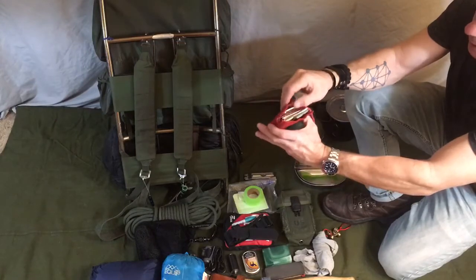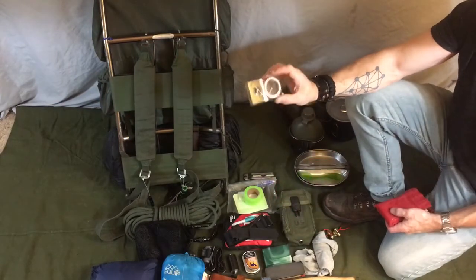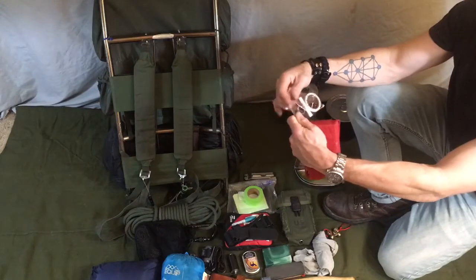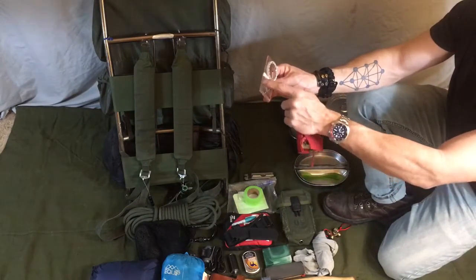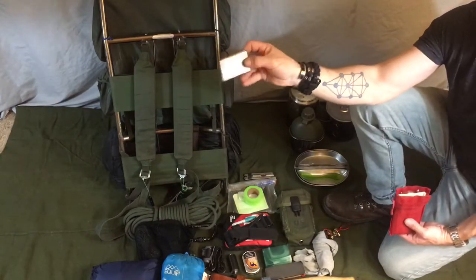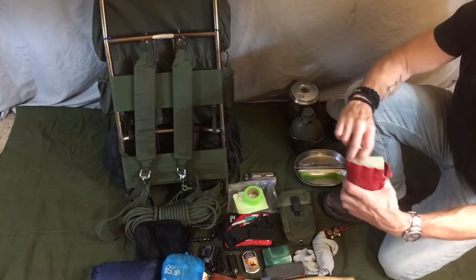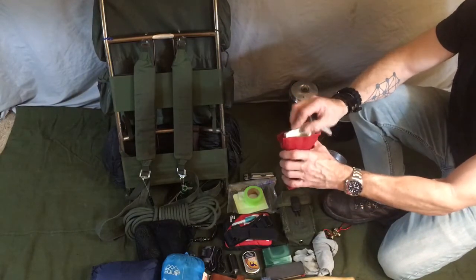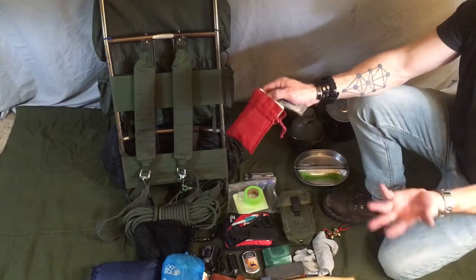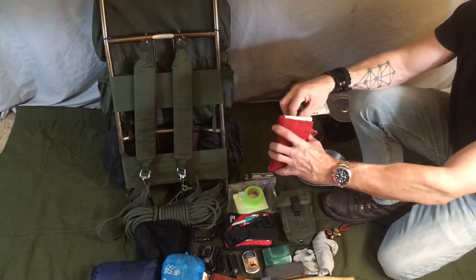I've got my navigation and other items here. I've got a Silva compass with a 5X magnifier on it, which helps in fire starting, and it's got scales for protractors on two sides. I have a signal mirror — we'll go into its uses later. I've got some right-in-the-rain paper just as a redundancy or backup; if I need to leave a note somewhere — say I'm affecting a self-rescue and I know people are looking for me — I'll leave a note indicating which direction I'm headed.